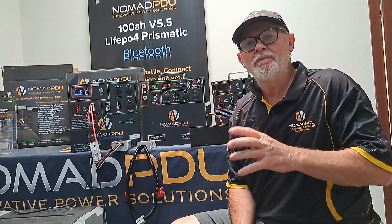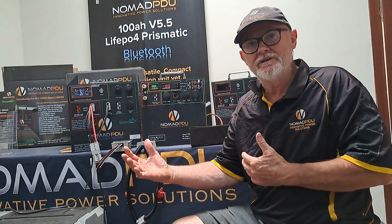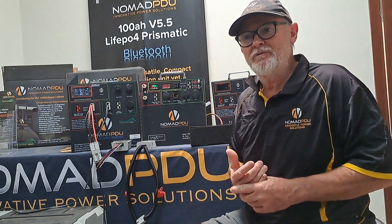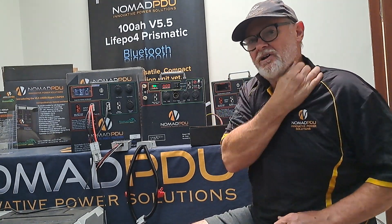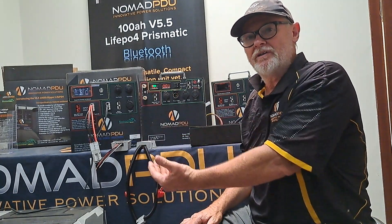Welcome to Nomad PDU. Today I want to talk about running the Nomad — the new V5.5 or multi-chemistry batteries in parallel, or how to increase your battery bank. This has become quite relevant lately because a lot of people have had the V5, which has been around for over five years, and they want to retire it and move to the next level.